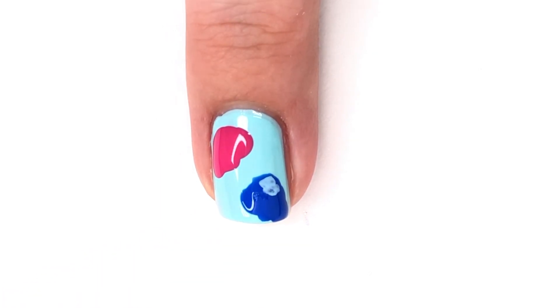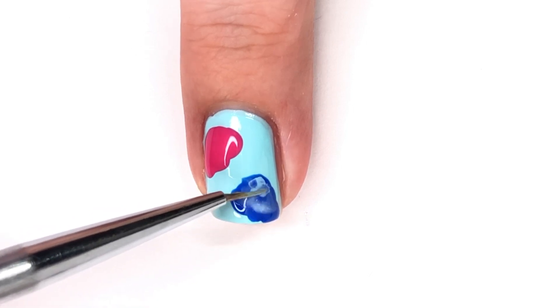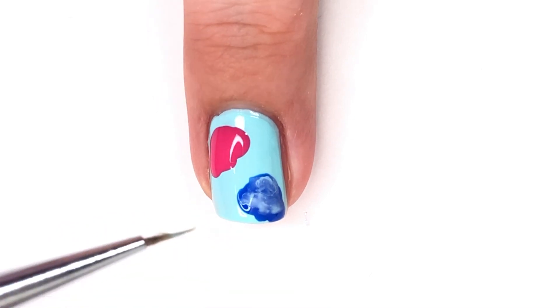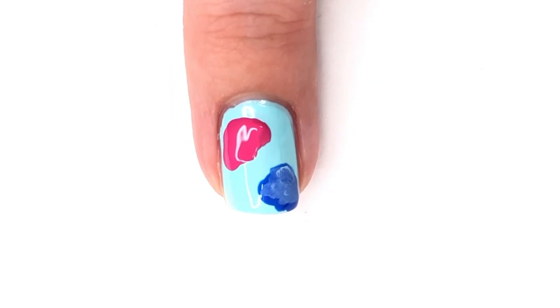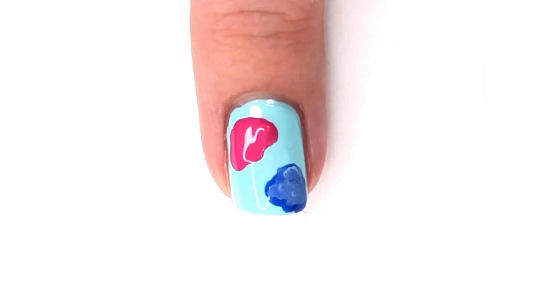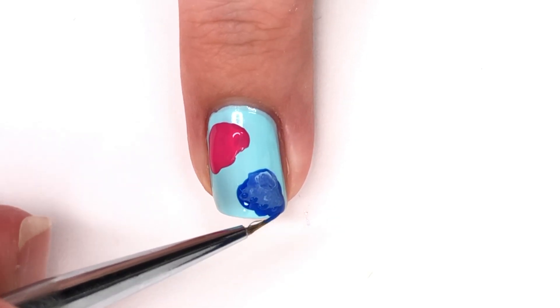After that I'm going to go in with some acrylic paint to add details. I've watered down a light blue and I'm going to put that on top of the bold cobalt blue to give the top of the jellyfish some dimension and make it a little more realistic. Then I'm going to do the same concept with the pink, just using a lighter pink to contrast the bold base.